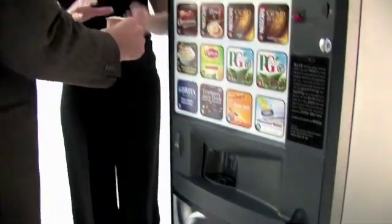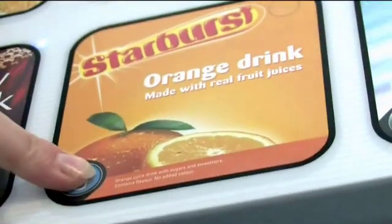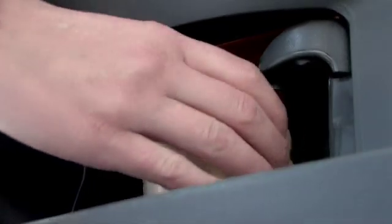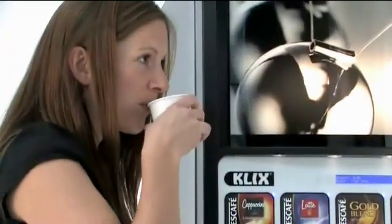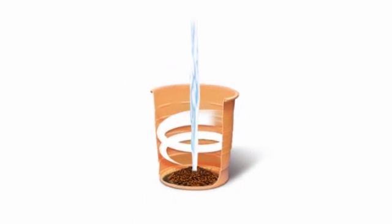One-touch operation makes round buying simple, and Clix in-cup technology means Clix serves great tasting hot and cold drinks time after time, with no waiting and no mess. The Clix in-cup system delivers the perfect drink every time, providing consistent drink quality, unsurpassed reliability and a greater choice of drinks.